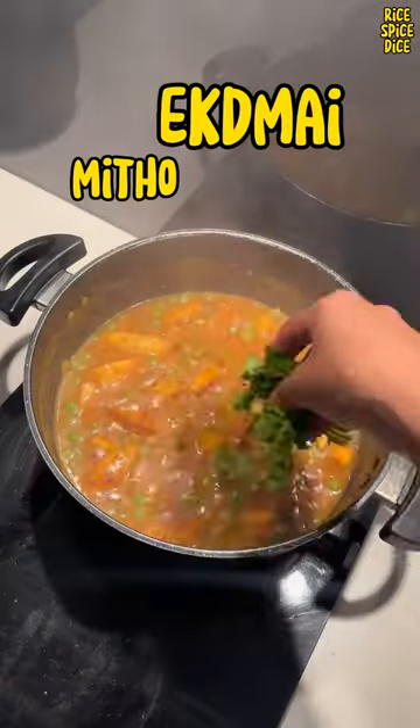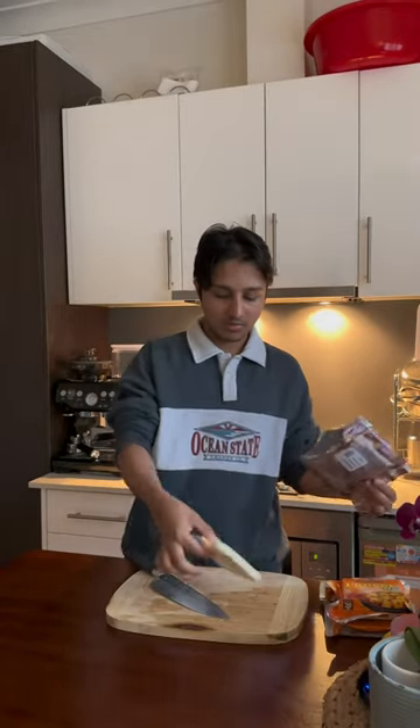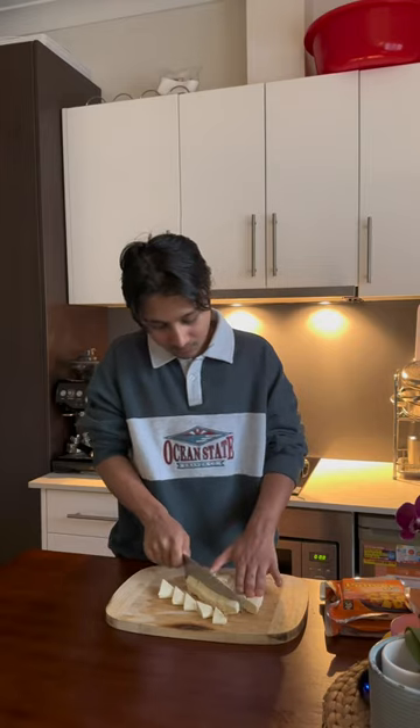Today we are making a small amount of honey. We have to get a small amount of honey. We are cutting this diamond shape, so we are cutting this diamond.